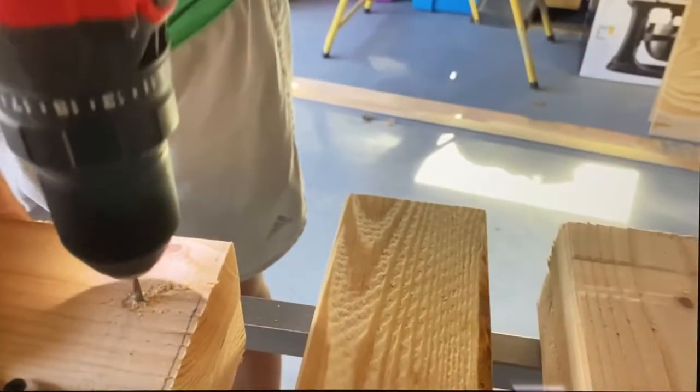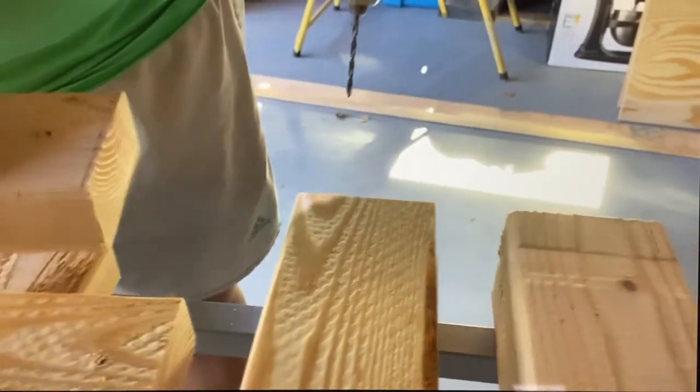We're just going to cut this in half, cut off the excess, and then we'll have a 7-inch one to go in the middle of the second plop that we need. This screw might be too long.